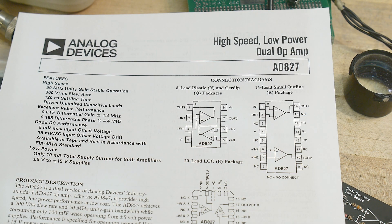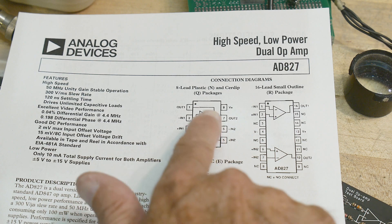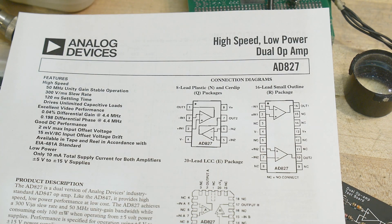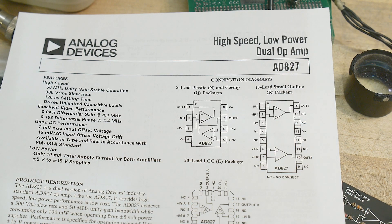Alright, chip of the day! People love chip of the day. So what do we have? It is a dual op-amp in a standard dual op-amp package — eight-pin DIP, looks just like any other op-amp, use it just like any other op-amp. It's the AD8827 and it says high speed.